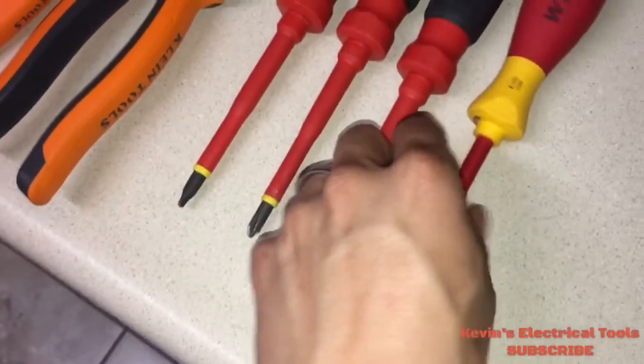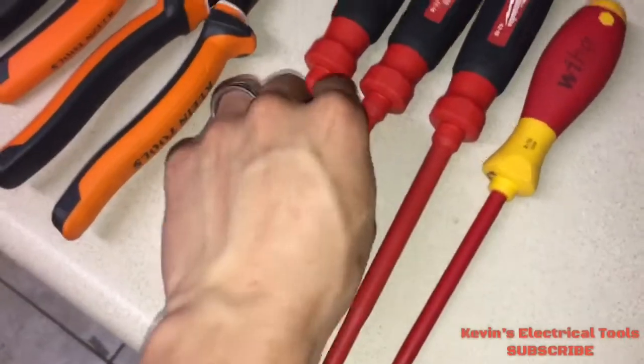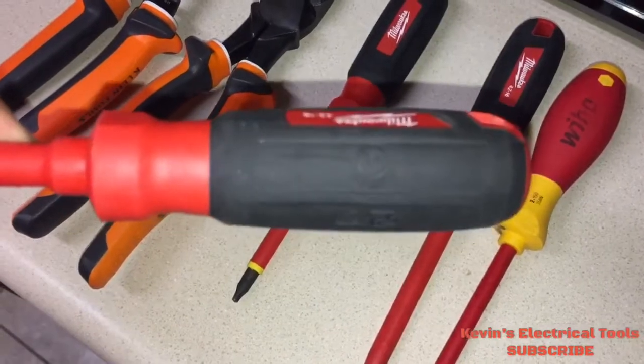Another important thing to look at on an insulated tool is its certification. If you see this stamp on the tool, that means it's 100% certified for 1,000 volts and it's authentic.